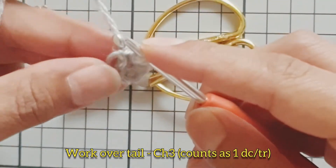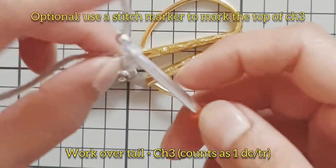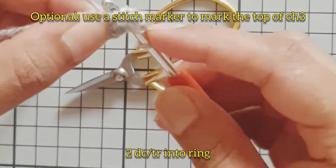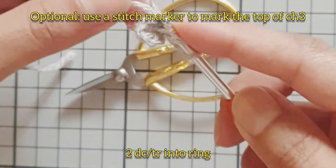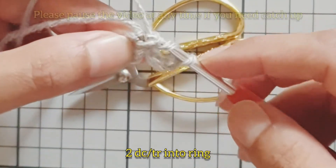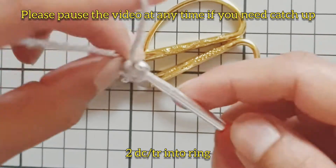Chain three — this counts as your first double crochet, which is a treble in the UK. Work over the tail and work two double crochets into the center of the ring. US and UK terminology are in the description box below.